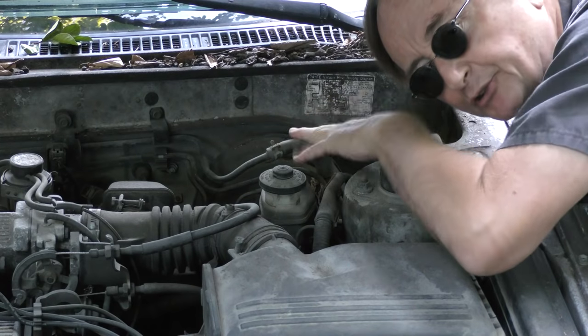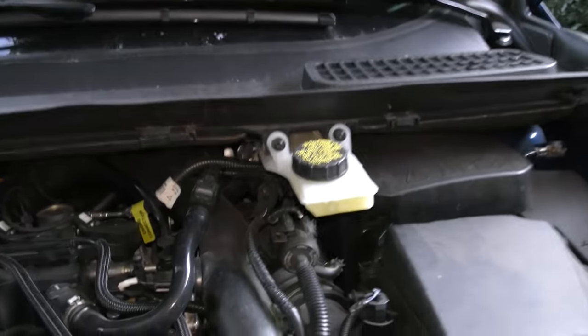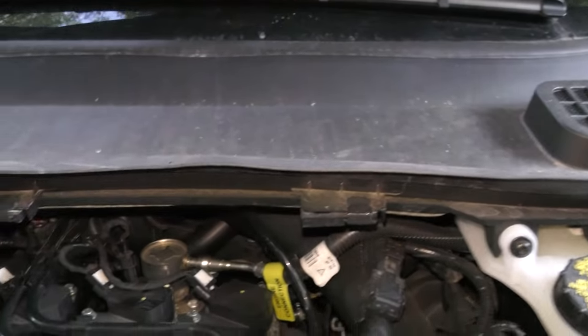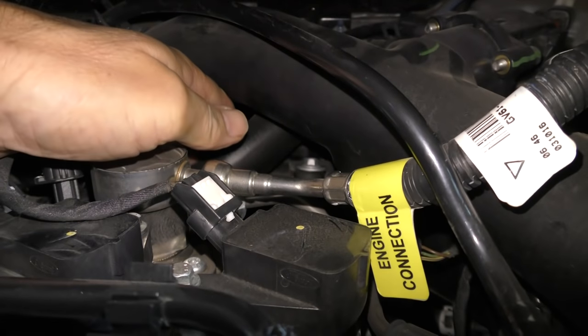In this old car the vacuum brake booster line is here — it's real easy to get to. But the brake booster on this Ford is hidden way back inside; you'd have to take half the car apart to get to it. So we'll find a different vacuum line. We're going to go right under here — there's a big vacuum hose here that we can use.